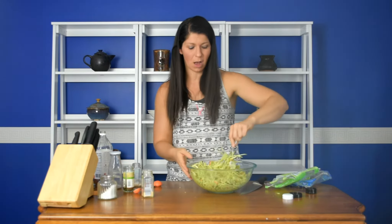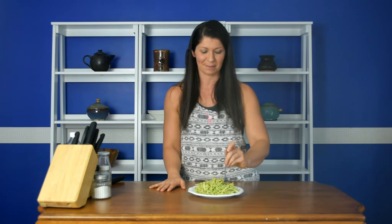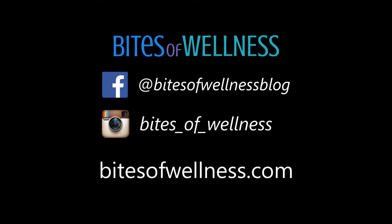Five minutes and it is all done, ready to serve up. And you can get lots of simple, easy, healthy recipes just like this at bitesofwellness.com. I'll see you next time — thank you!